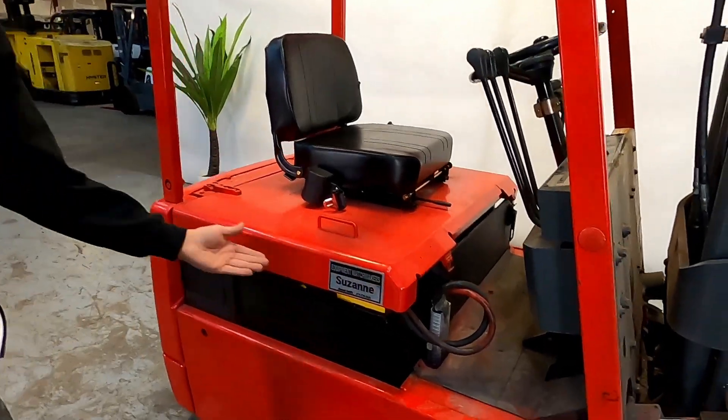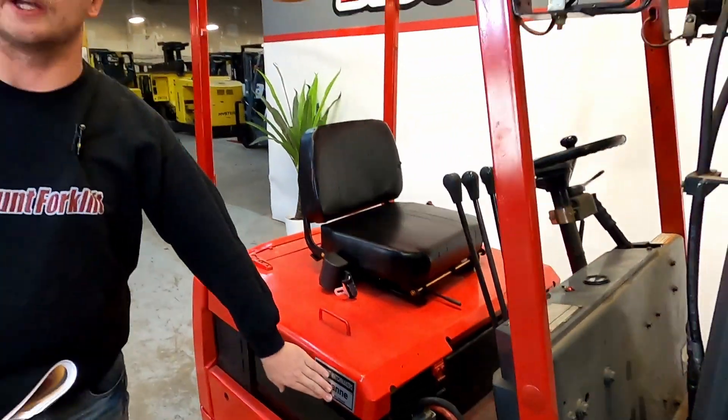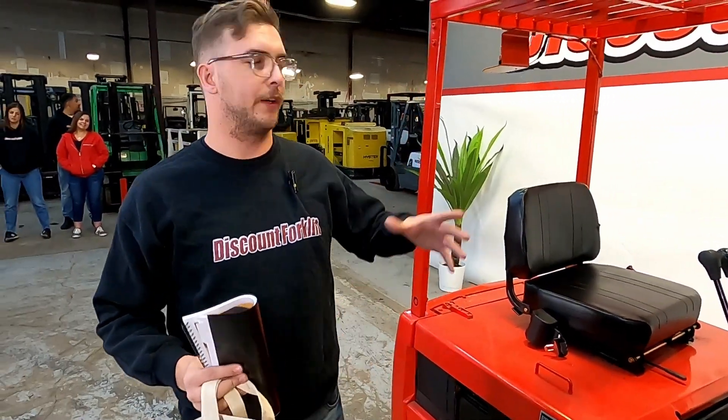We're going to make our way over to your equipment matchmaker sticker — the one, the only Suzanne. You're going to get one of these; they come standard on all our lifts, one on each side.